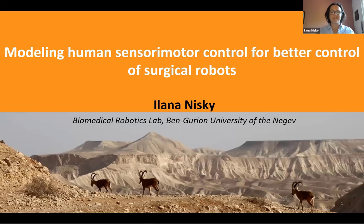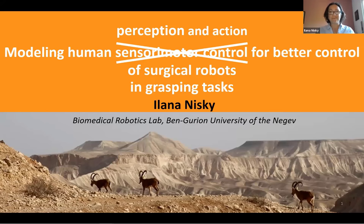Thank you very much. It's a great pleasure to present at this workshop, and thank you for the invitation. I'd like to tell you today about modeling human sensory motor control for better control of surgical robots, focusing specifically on perception and action in grasping tasks.